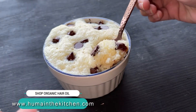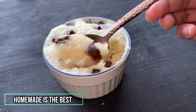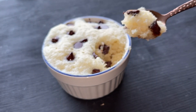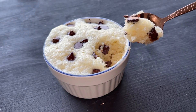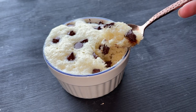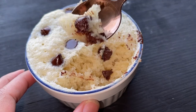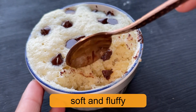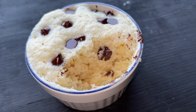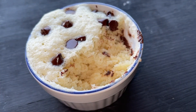You can see the texture. When we over-microwave it, the texture becomes rubbery or very dense — that is not what we want. So it is very necessary to get the measurements correct and use the perfect timing. A tip: it may take around half a minute more or less depending on whether your microwave runs high or low, so timing may vary slightly. Try it quickly!